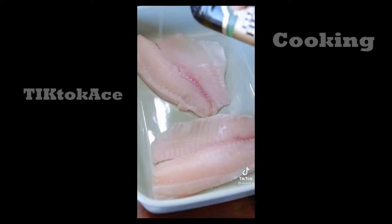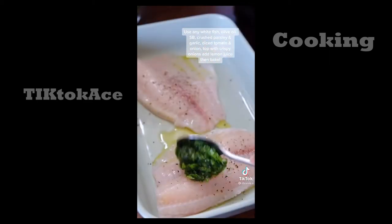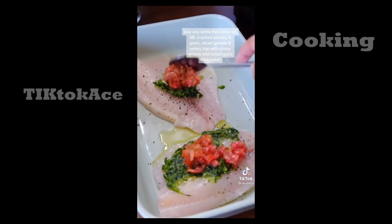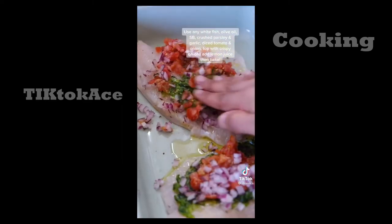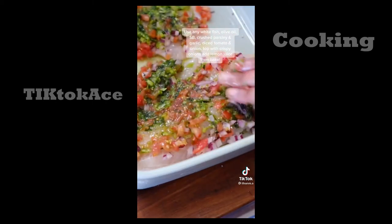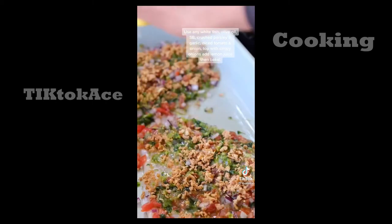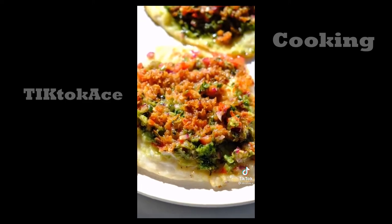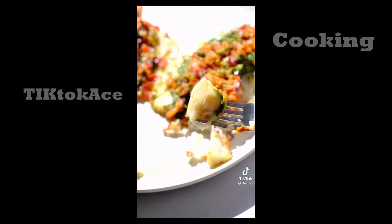All you want to do is get some tilapia — any white fish really — a little bit of olive oil, salt and pepper. Then you want to grind some parsley and garlic, rub that on top, and add some diced tomatoes and onion. The extra garlic is optional. Get in with those hands. Then get some fried crispy onions, give them a crush and top it. A little bit of lemon juice, then bake it, and you end up with something amazing. This fish will blow your mind.